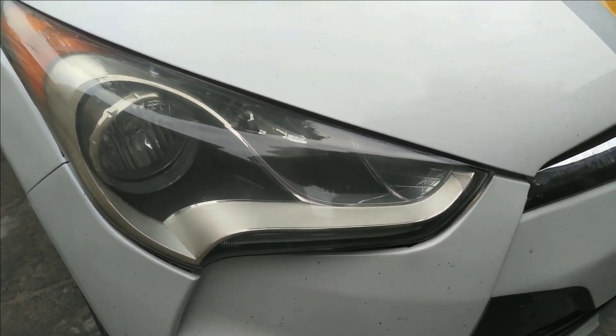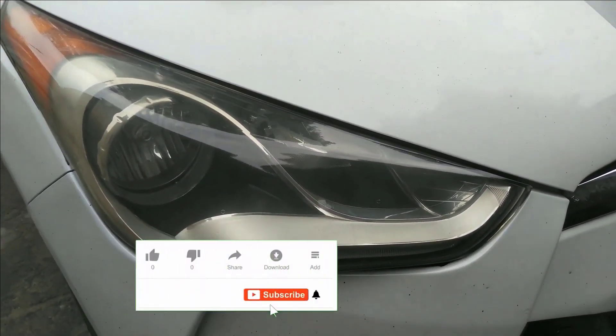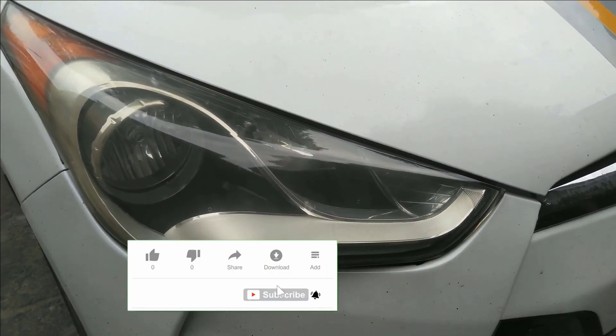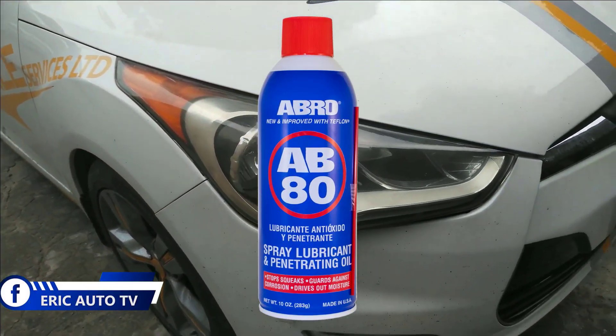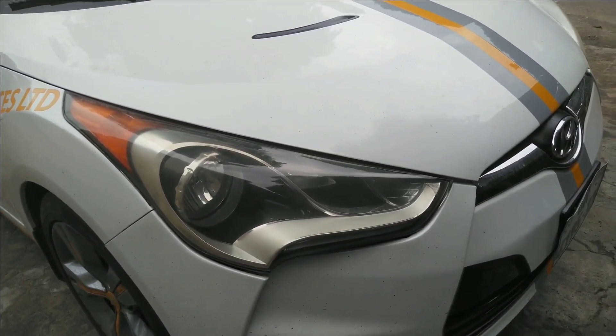So this is how we do it and you can do it yourself by getting WD40 or AP80 — this lubricant. By getting it, you can restore your headlight into new wherever you are, right in your comfort zone.